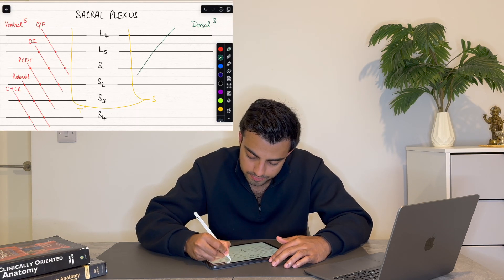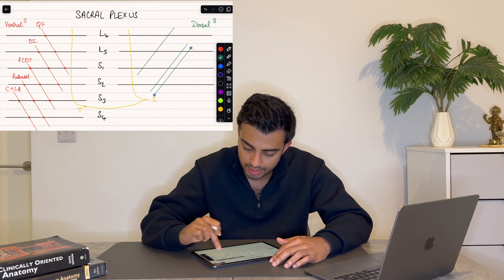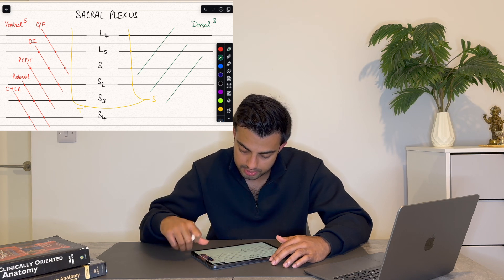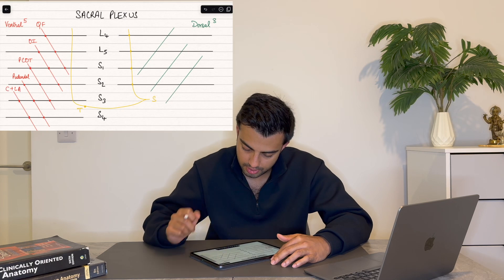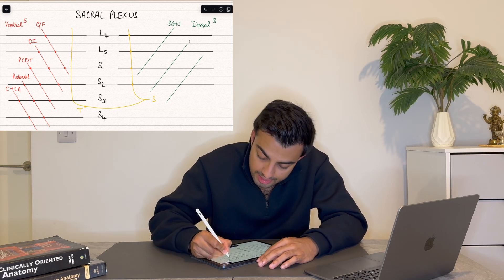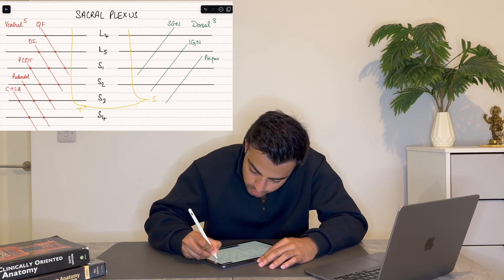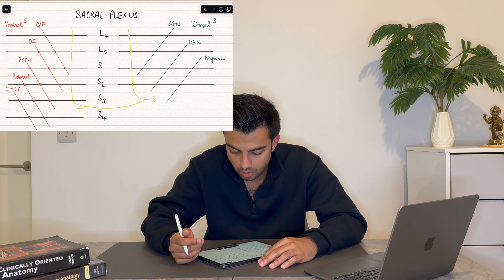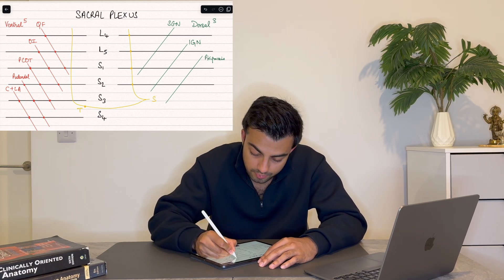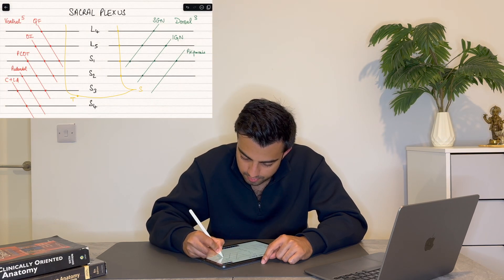On the dorsal side, we have only three nerves. Similarly, the first two cross three nerve roots and the last one crosses two. The first covers L4, L5, S1. Duplicate that — L5, S1, S2. And the last covers S1 and S2. The first nerve on this side is the superior gluteal nerve, the next is the inferior gluteal nerve, and the last is the nerve to the piriformis, which is also one of the external rotators of the hip. You can draw circles to show which nerve roots they are crossing.